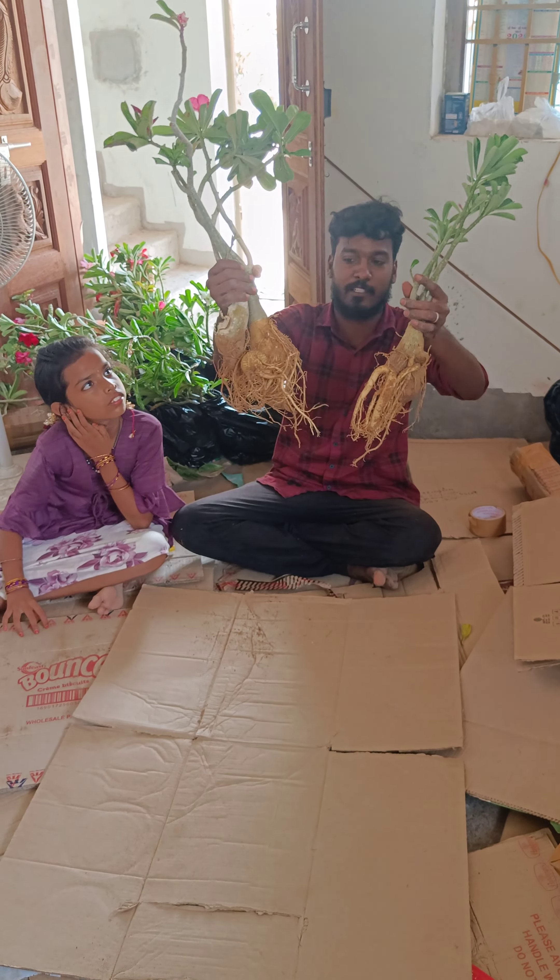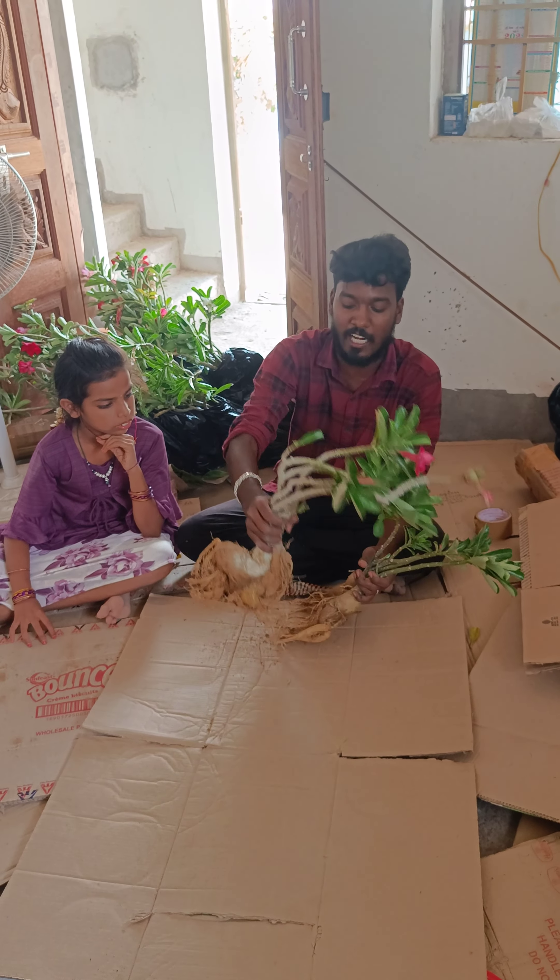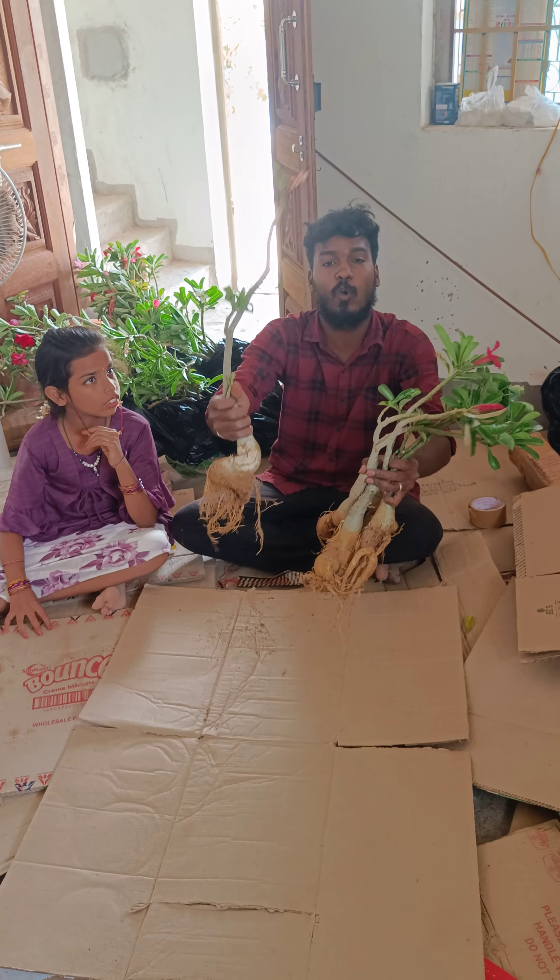Hey guys, I have a custom pack of Adinium today. This is the combo pack of Adinium. I have a new Adinium, which has got 3 of them.